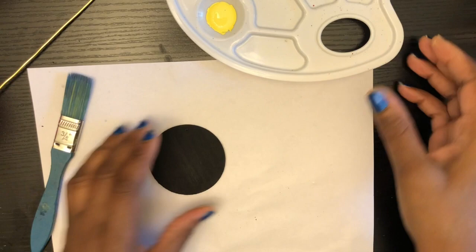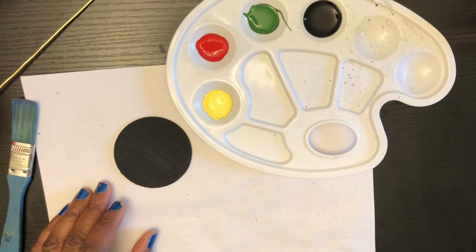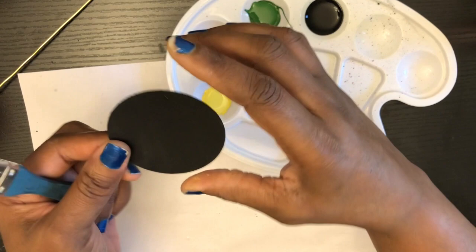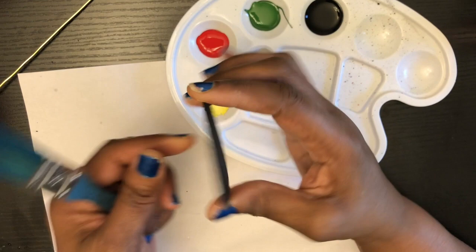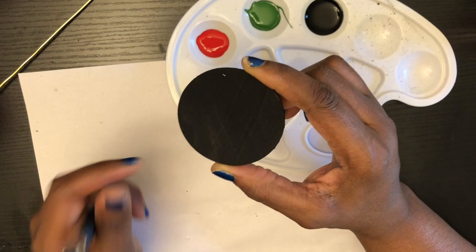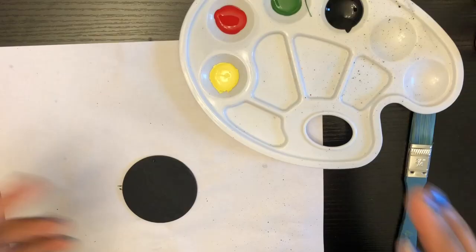Once our piece has dried, I'm going to go ahead and start painting my other design on my piece. Now, if you want to, you can add another coat of the black, which I think I'm going to do. I'm going to add another coat because this is dry but I don't like how it looks. So I'll add another coat and be back.